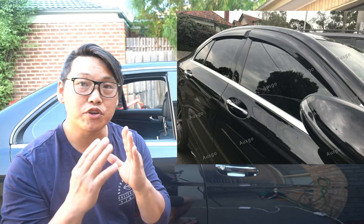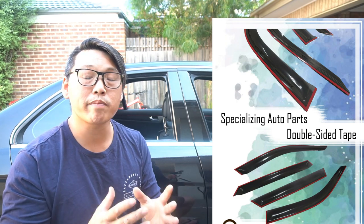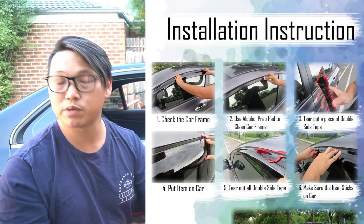I've always stressed this in my videos that you need isopropyl alcohol if you're going to work with anything that involves adhesive, because you want to make sure that you clean the surface well before you apply any adhesive. That way you get the strongest bond possible.